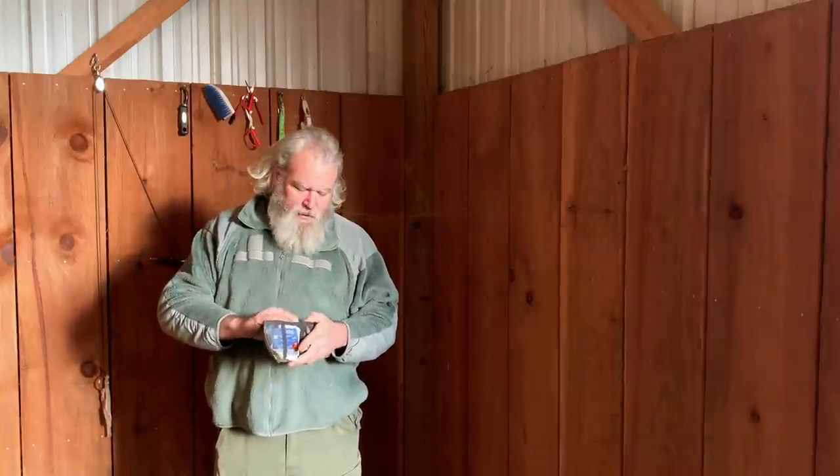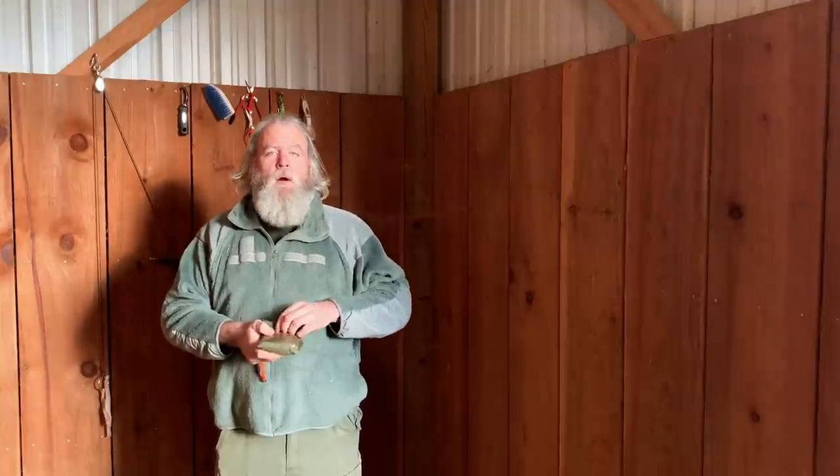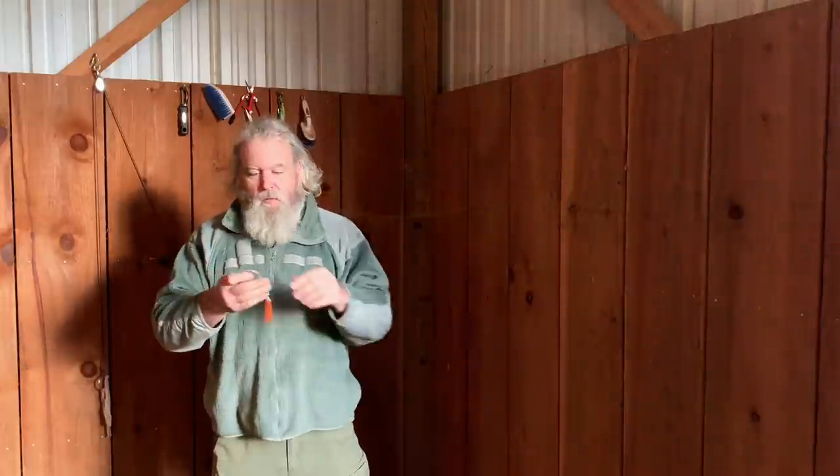Like the British SAS — most of those guys, the ones that I know at least — are very passionate about keeping one of these saws in their personal survival kit.